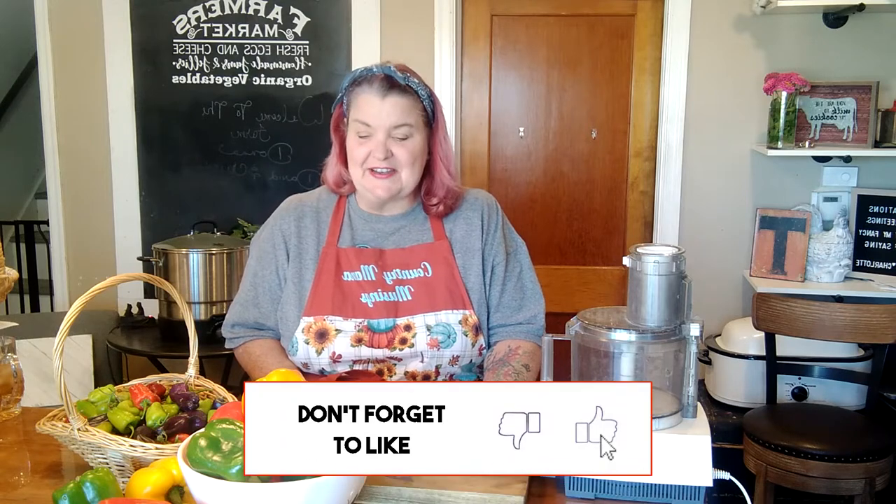Now, I'd like to say that all of these beautiful bell peppers are out of my garden. However, my chickens breached security and they ate our peppers this year. I was able to get one green pepper, but they ate the rest. Keeping in mind, I have a very small garden. But I was able to pick up all of these beautiful peppers to pair with the ones out of my garden, and we're going to make some confetti pepper jelly — I'm going to call it pepper-fetti. I think that sounds fun and festive.